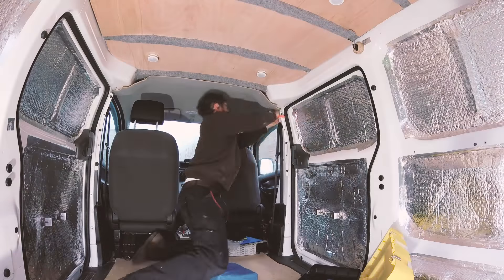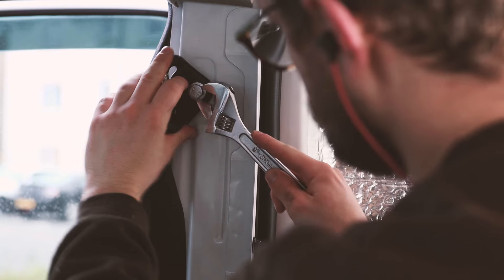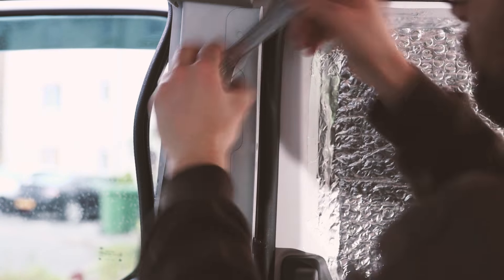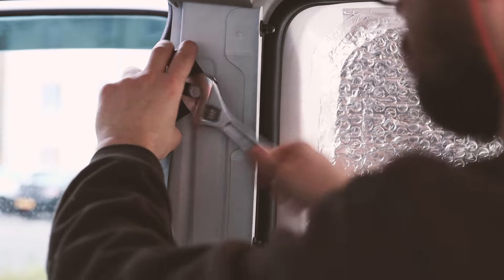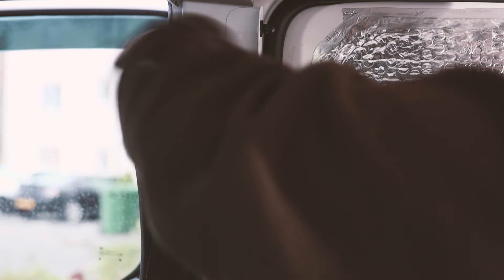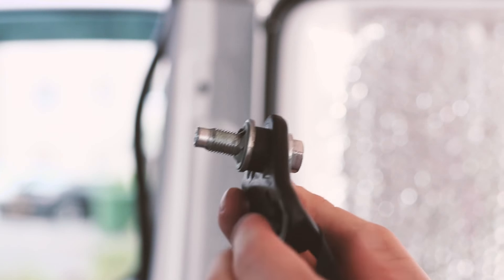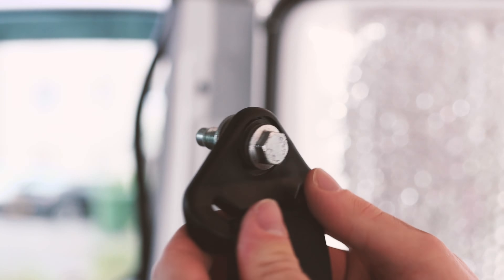My first task was to unclip the headliner over the cab so I could work the carpet under it. Next I removed the right hand side seat belt. I was doing the right side first so only took off the fixings that were necessary. After removing the cap I used an adjustable wrench to remove the bolt holding the seat belt in place. There was another bolt lower down however I realized I didn't need to remove this to carpet under the edge of the lower trim.